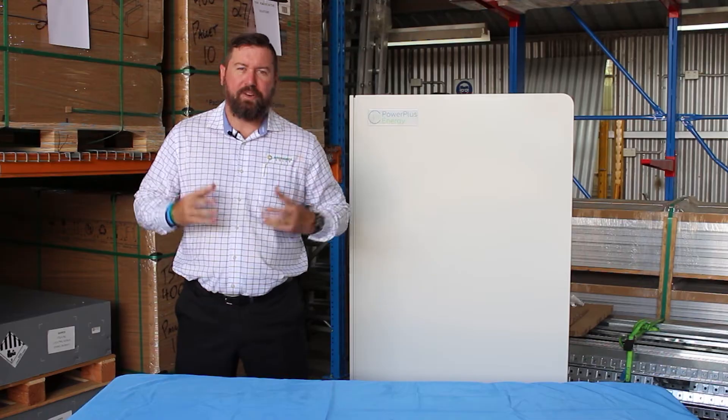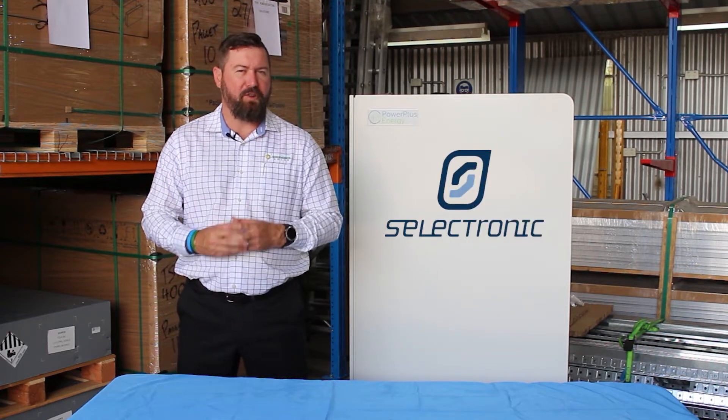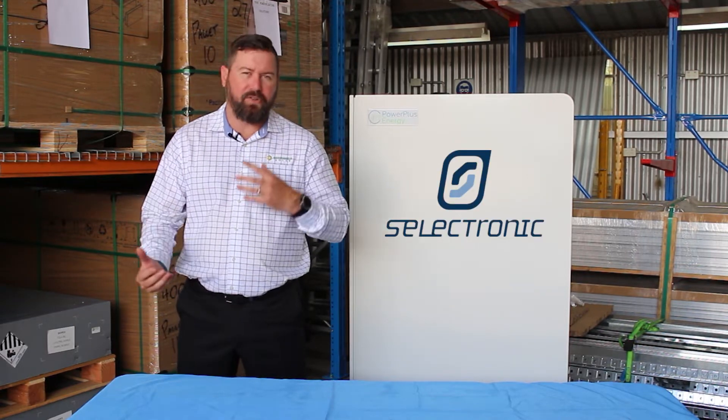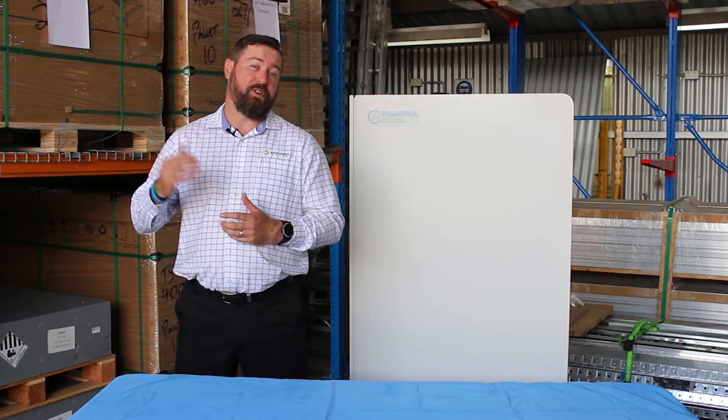G'day, I'm Eddie Springer from Springer Solar. As part of our off-grid energy series, today I want to talk to you about Selectronic and their range of products and some of the battery inverter combos that Springer Solar offer for our off-grid customers.